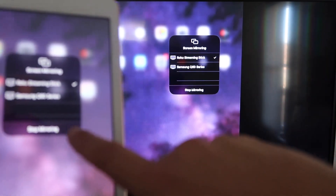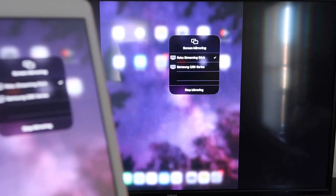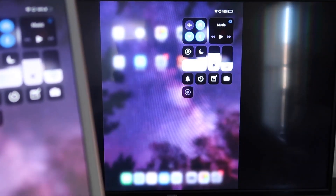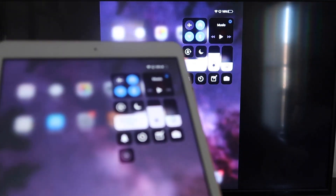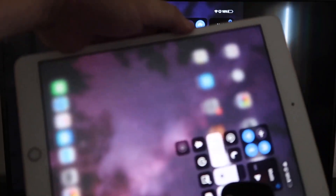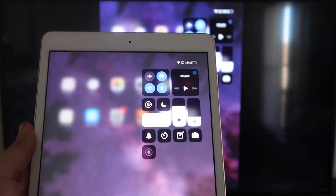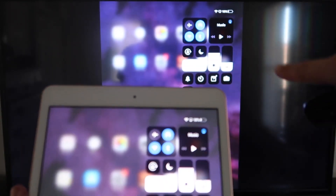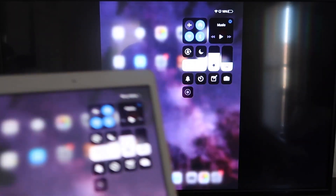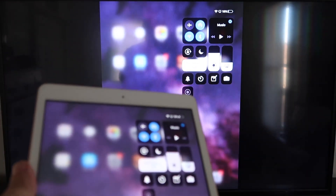If you want to stop mirroring, select the Stop Mirroring button on your iPad. You'll be able to mirror everything on your iPad to the TV. If you're watching YouTube videos, you can hold the iPad in portrait mode and it'll still play in landscape mode on the TV — that's the beauty of Apple AirPlay. No third-party apps, no wires, just wirelessly mirroring to your Roku device.